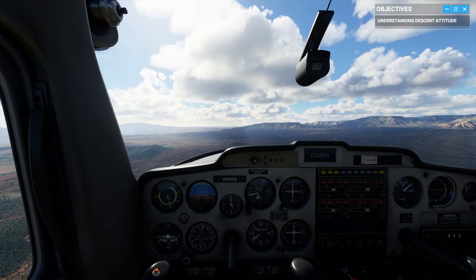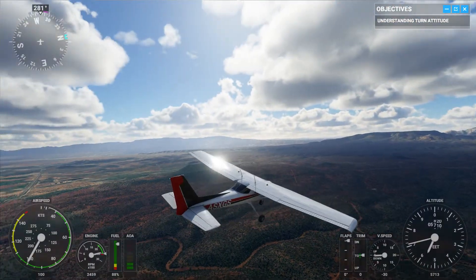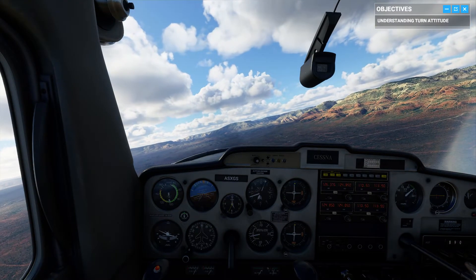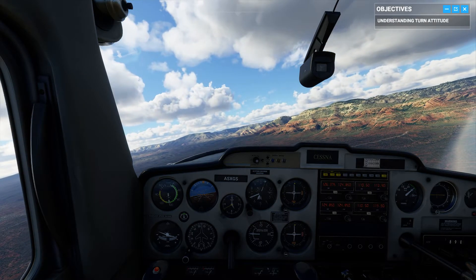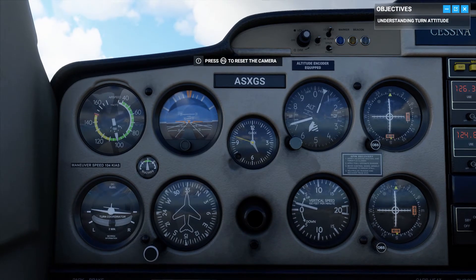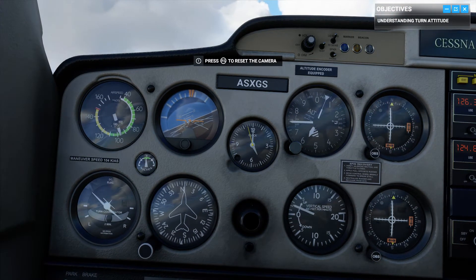Gently pull the yoke left or right to start rolling the plane. If you take a look outside, you can see how our attitude's changed, but you can also check your instruments for the details. As a general rule, you always want to keep your turns under 30 degrees. At the top of your attitude indicator, there's a series of notches representing 10 degrees each — use them to control your roll. Notice the more you turn, the more you need to pull back on the yoke to maintain altitude. When you're rolling out, you'll need to do the opposite: roll and push at the same time.